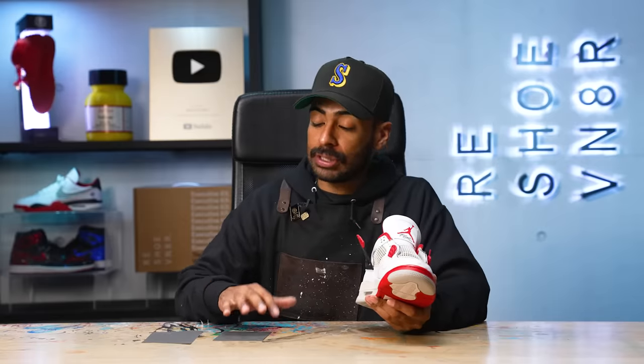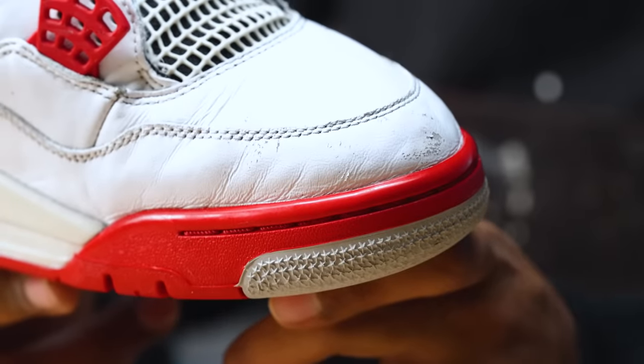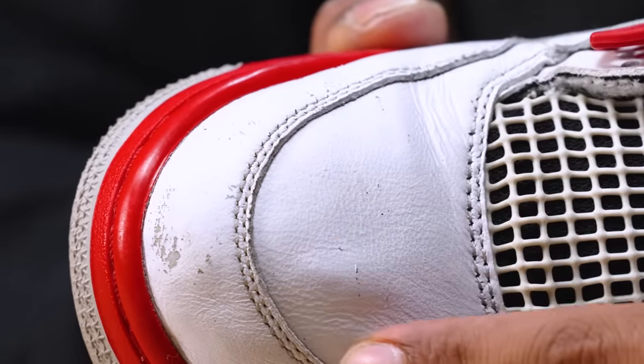Now moving on to the uppers, there's a lot of scratches all around. We got to smooth that down before we do anything else. So for this, we'll be using some 400 grit sandpaper and 600 grit sandpaper. The scratches are specifically on the toe box. We got some over here, one big one in the back, and a couple on this side. We're going to sand it down before we can move on to some leather filler.